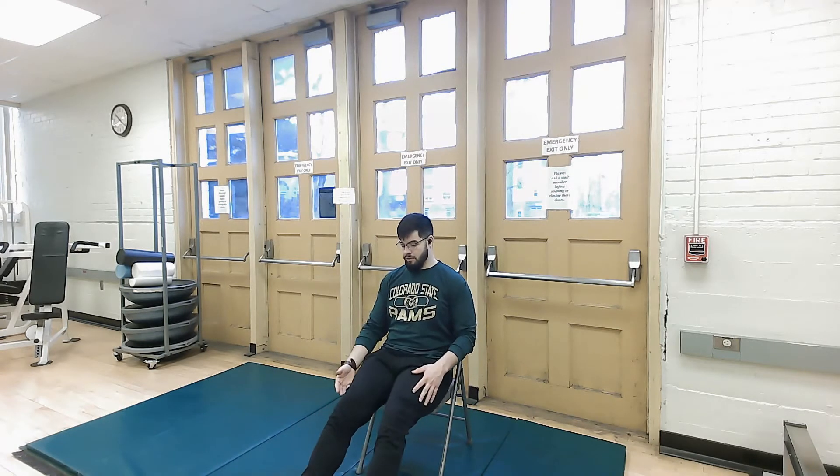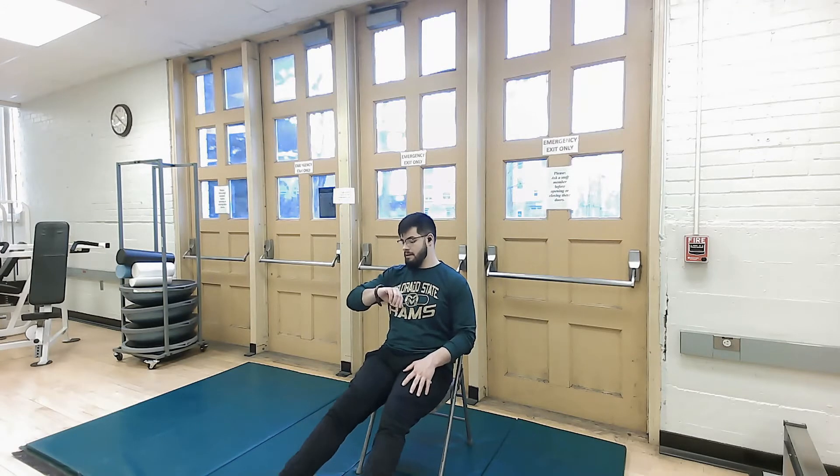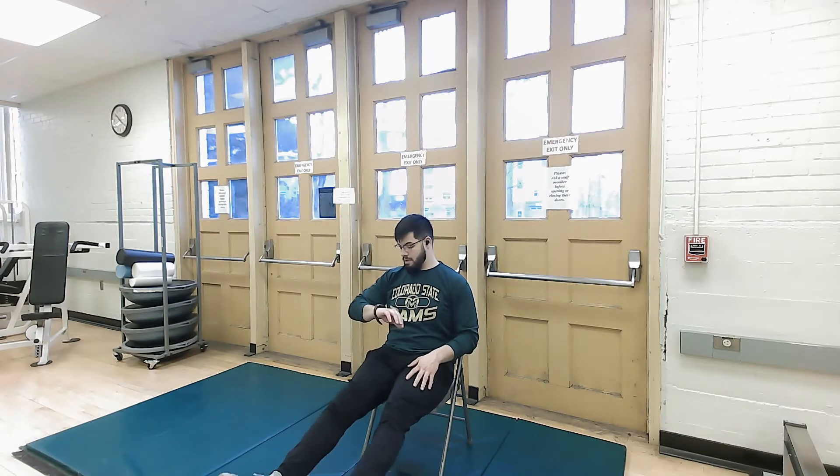If you can't raise the leg all the way to the front, raise it as high as you can. Just like that. Stop in three, two, one.